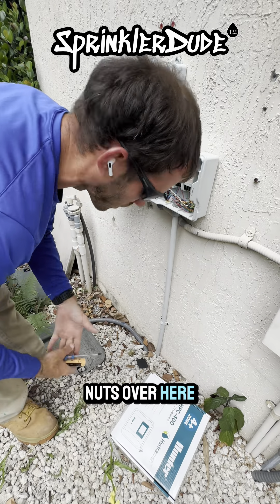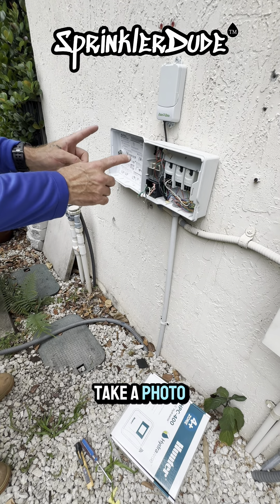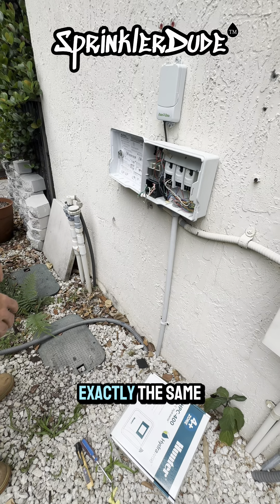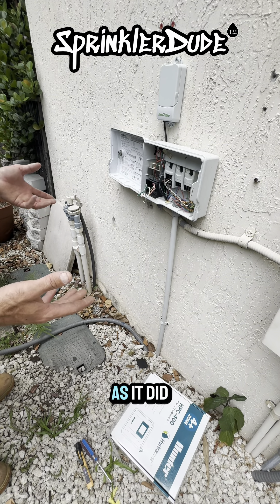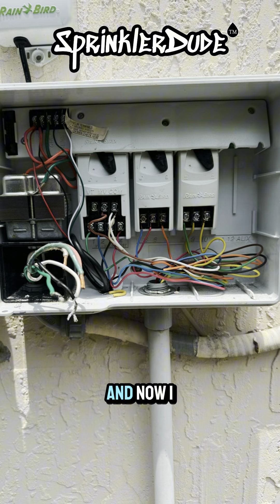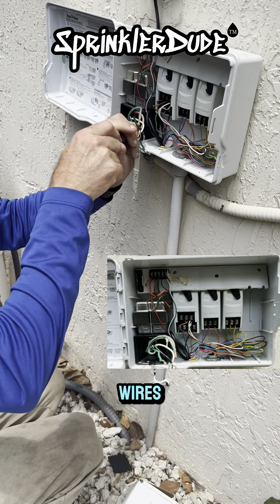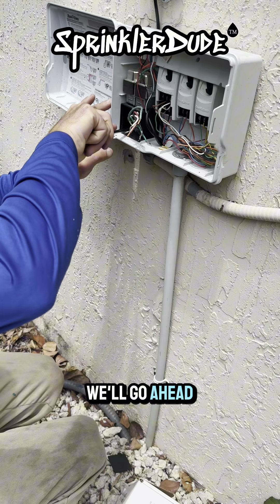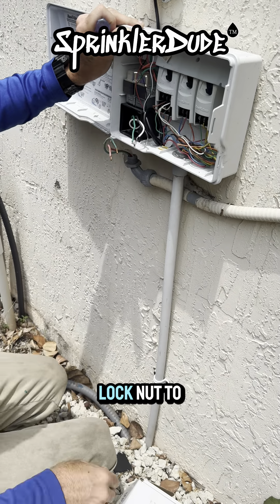Go ahead and save these wire nuts. One thing I like to do is take a photo of the wires because I need to know how these were set up. When I go to set up the new controller, I want it to be in exactly the same order — this is what the customer is used to. So when they turn on zone 2, the same zone will come on as before. I'll grab my camera, take a picture, and use that photo to know where to put those wires. Now we'll go ahead and get the power wire disconnected completely.